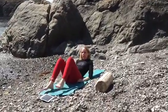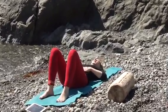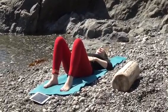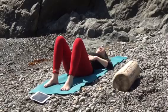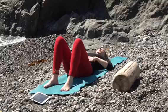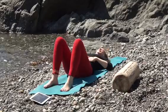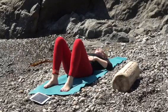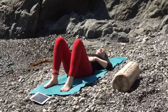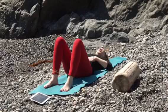Lie down on your back with your knees bent and your feet flat on the floor. This is just to check in with our breath first. Place your hands on your belly. Breathe in through your nose and draw your breath down to your belly. No need to force it in any way. Feel your breath move into your belly, and just notice how much your hands move as your breath moves into your belly here. Just make a mental note of that.